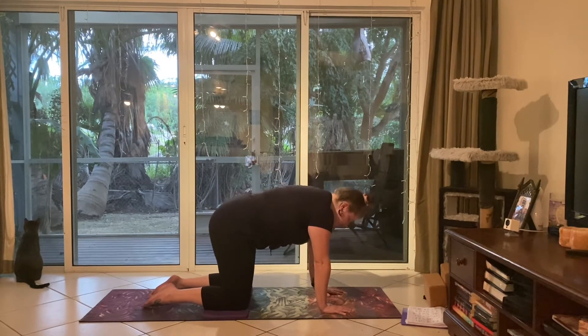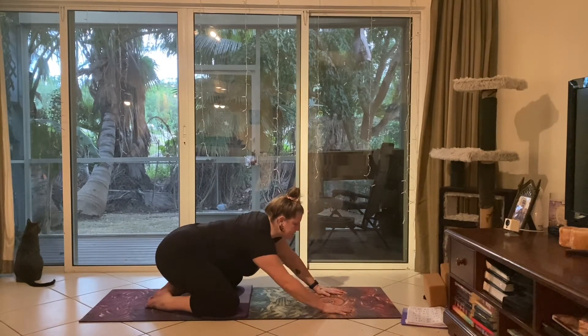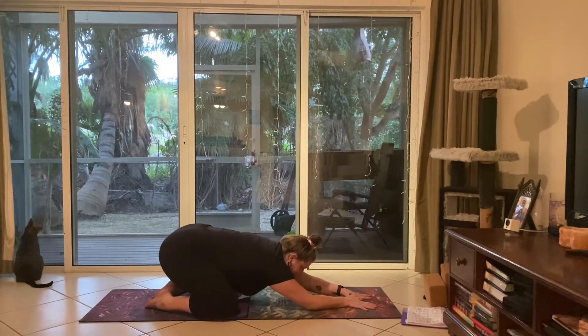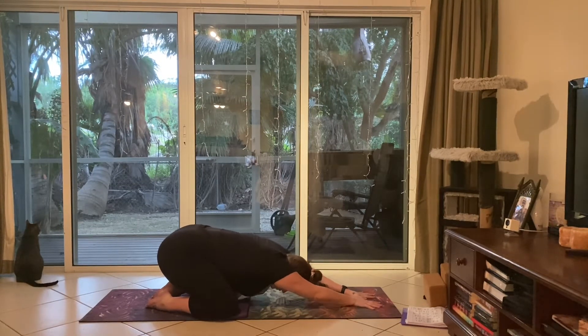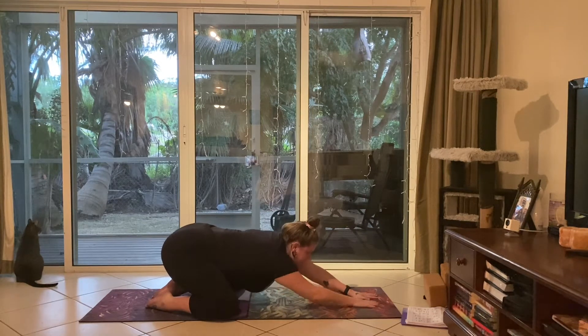Completing your last exhale and coming back to a neutral spine. Bringing the knees out wide, big toes to touch, and sinking the hips back, reaching the arms forward — coming into child's pose, forehead touches the mat. Pressing the hands into the ground to create traction in the spine, pressing the hips back towards the heels and straightening the back. This is a great place to return throughout the practice if you've lost your breath or need a break. No judgment — just do what your body can do today.